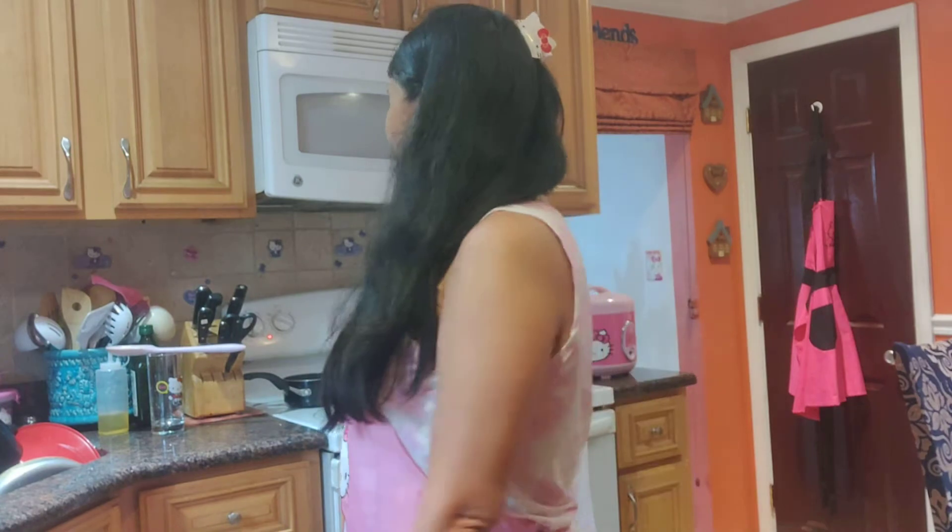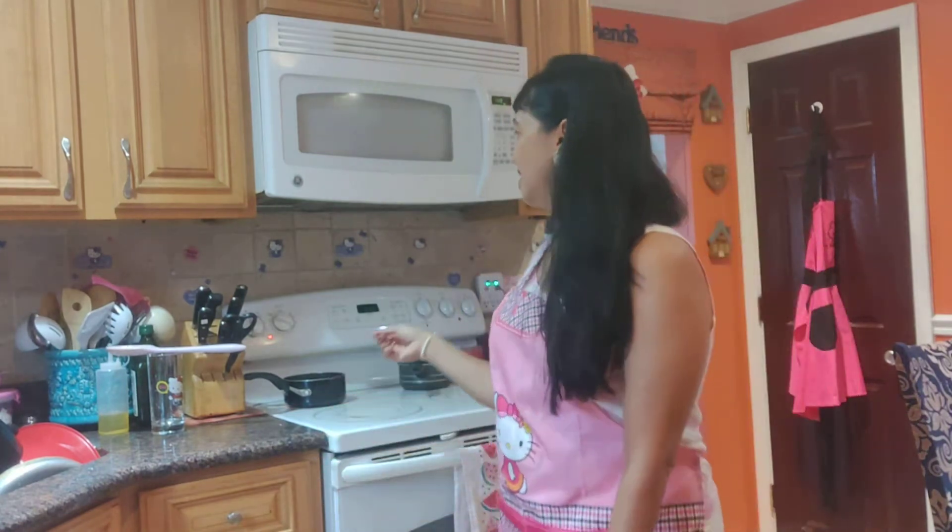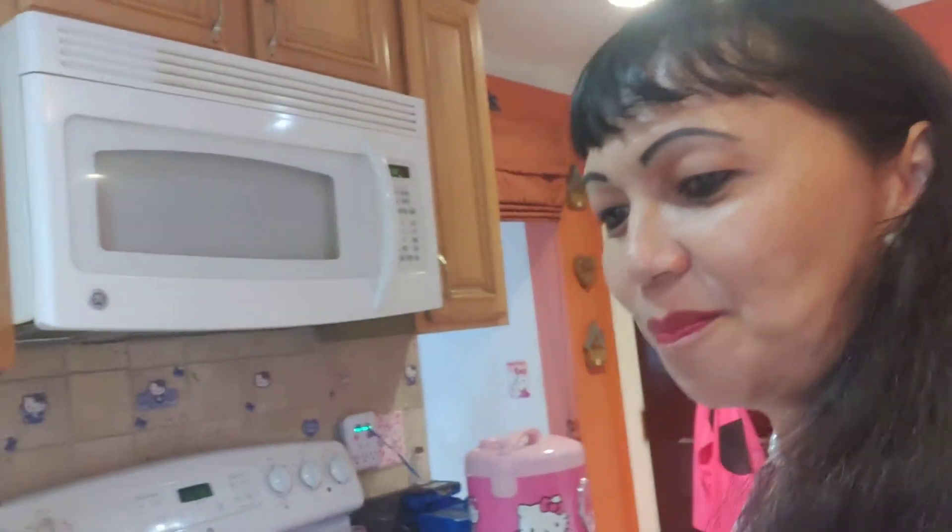Hello everyone, this is Cantayo Bet. Welcome to Cantayo Bet's kitchen. What we're sharing right now is I'm making the jackfruit — a popsicle flavor jackfruit, popsicle.